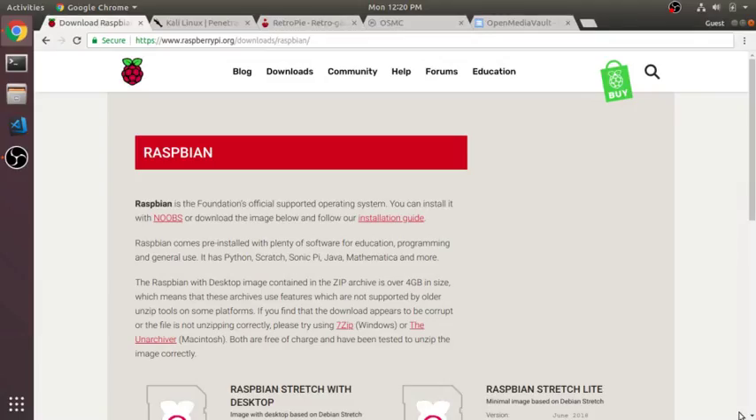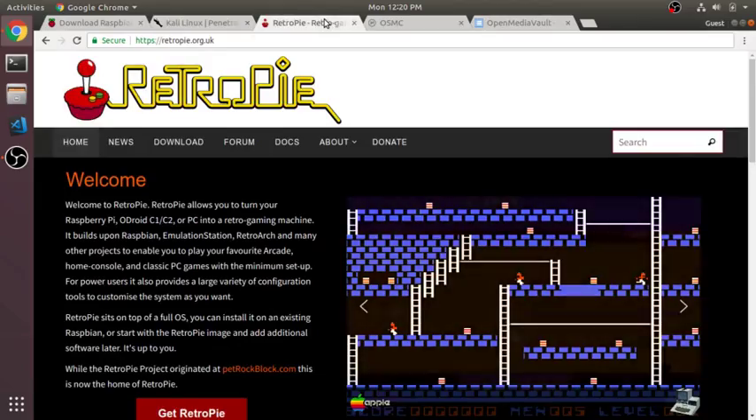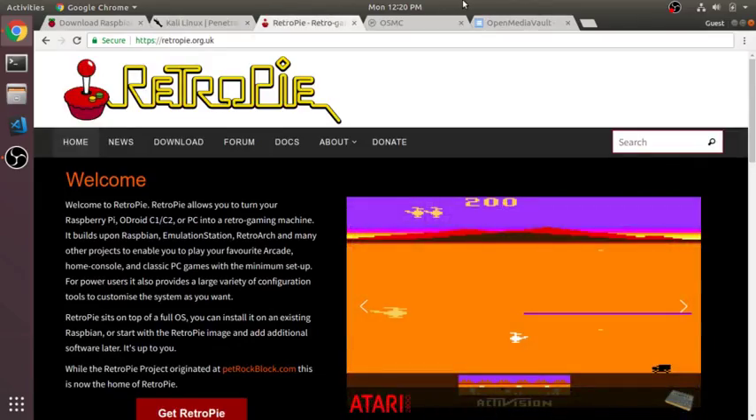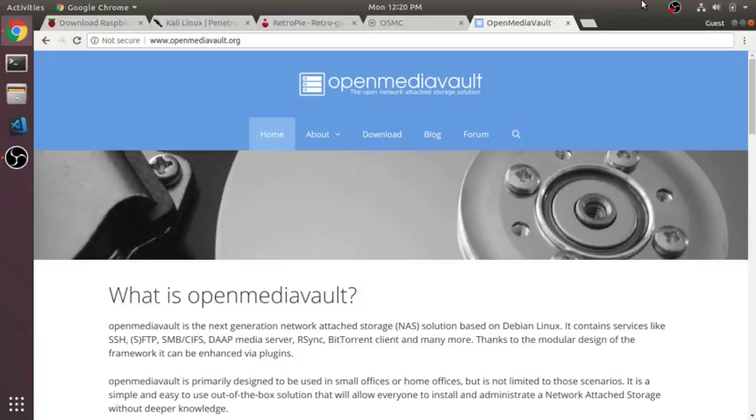The Pi 3 can run several different operating systems, ranging from standard desktop OSes, to retro gaming systems, to home media centers — well, you get the point. And for most of them, it's as easy as flashing an SD card with the OS image you want and plugging it in. This is nice because you can entirely swap the OS just by changing the SD card.